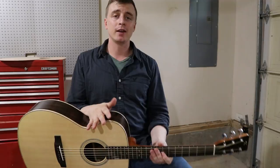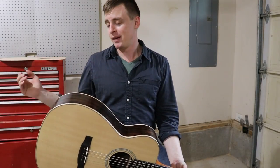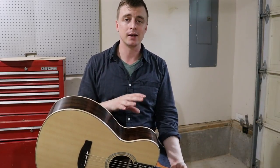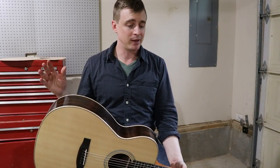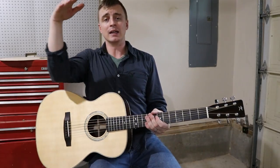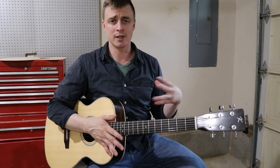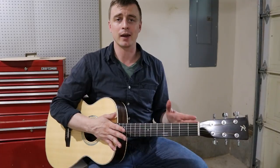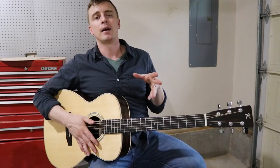Probably the biggest thank you goes to my wife Gabby. Every waking moment of the last year I've spent investing in this video series, and Gabby has been so supportive. She's also a wedding photographer, so I use a lot of her camera equipment and she helps me with my videos and photos. Big thank you to my wife Gabby — love you, you're the best.